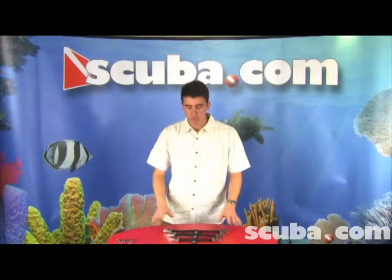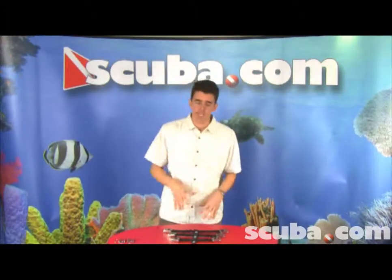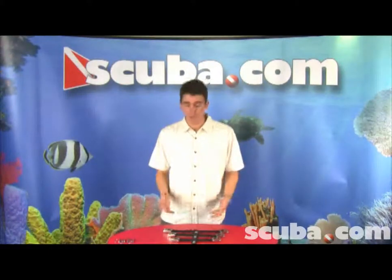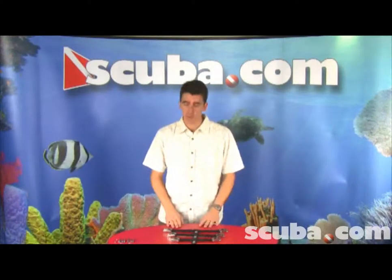So let's take a look at these spring straps — the 8, the 10, and the 12. The most popular size we sell is the 10 inch; it fits just about everybody. If you're a woman or a person with smaller feet or smaller shoe size, then you might be a candidate for the 8 inch. And if you're using a dry suit or an extra large fin, then you're most likely going to be looking at the 12 inch straps.